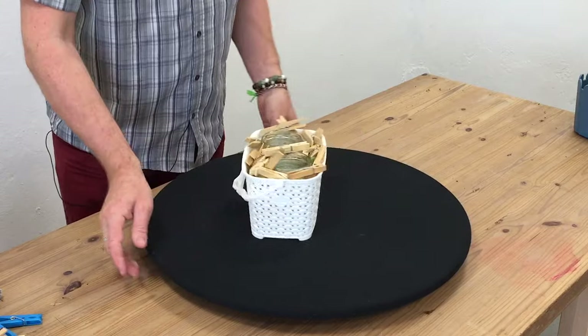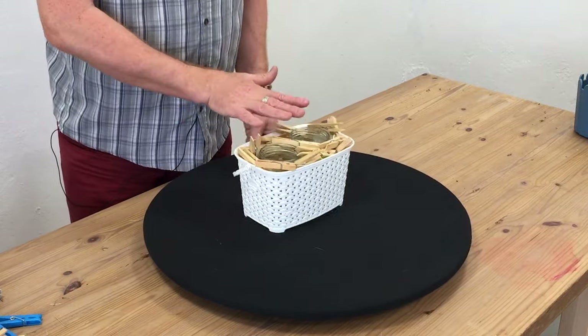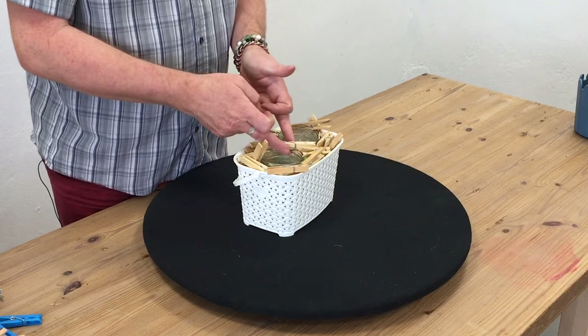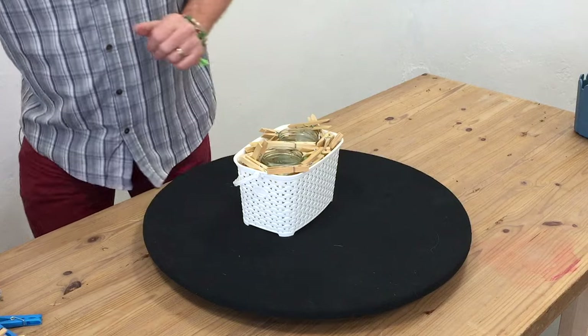So we've got our base. We've got our cute little basket. We've got our water source. And actually having the two vases works quite well because that's giving us a little bit of support within the arrangement as well. So all we need now is the flowers.